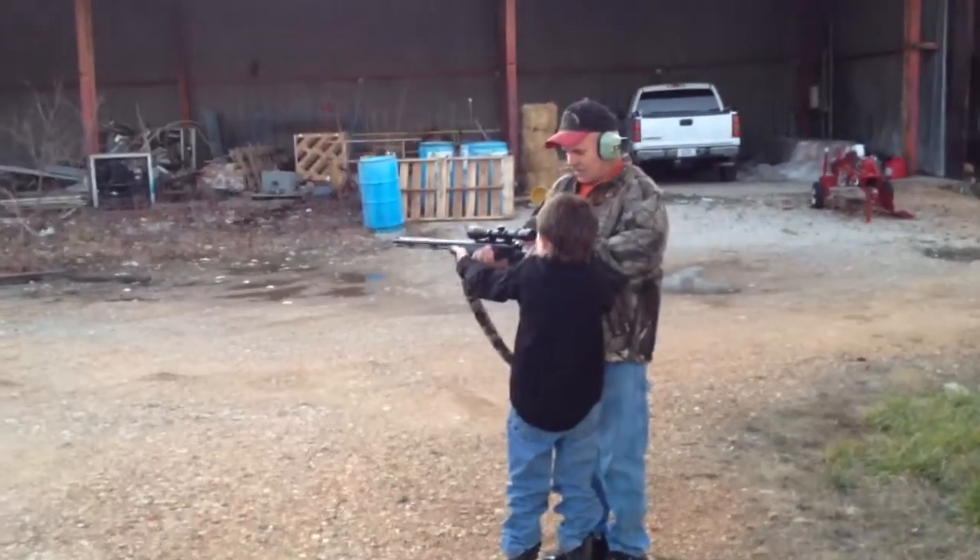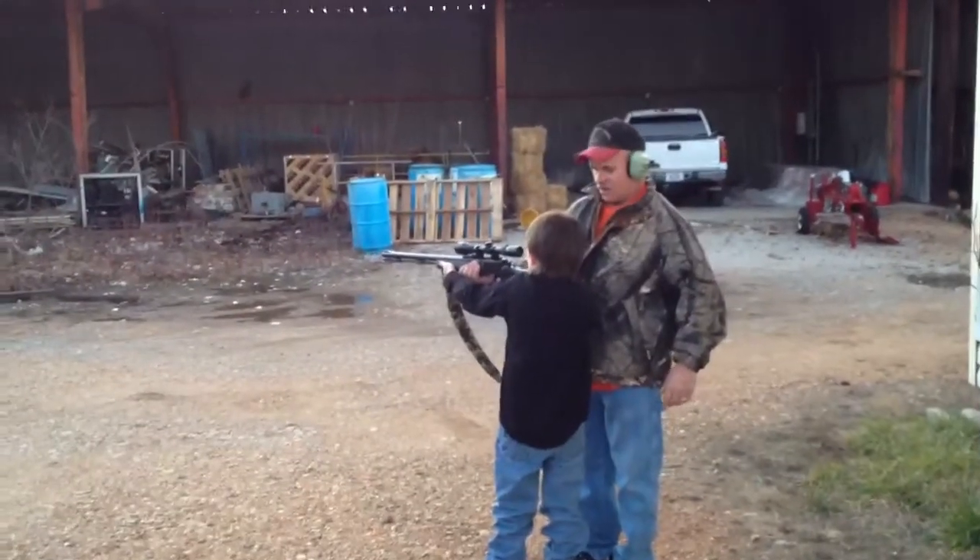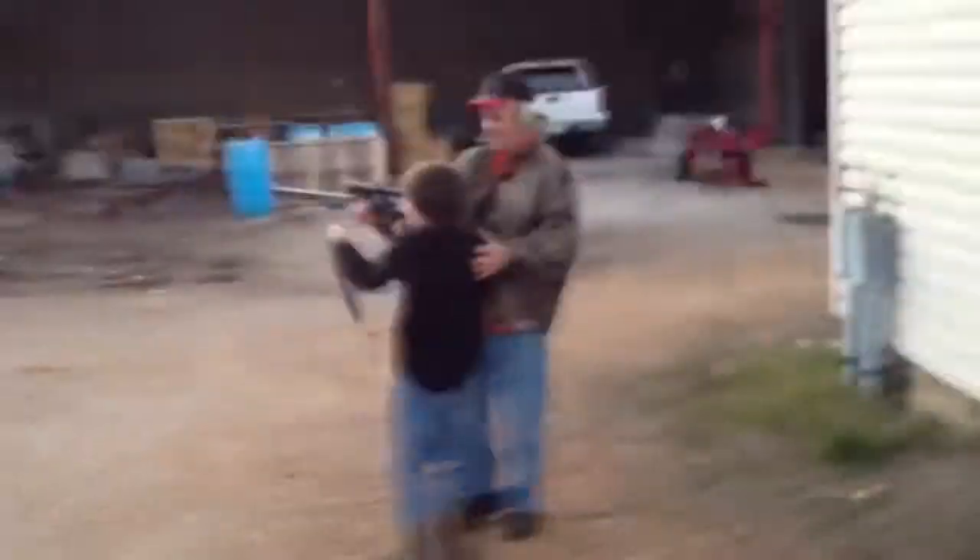Wait a minute, pull your finger off the trigger. All right, you're ready. Easy now, easy on the trigger. You told me to hold the crosshairs. Did it jack you up? Wow!